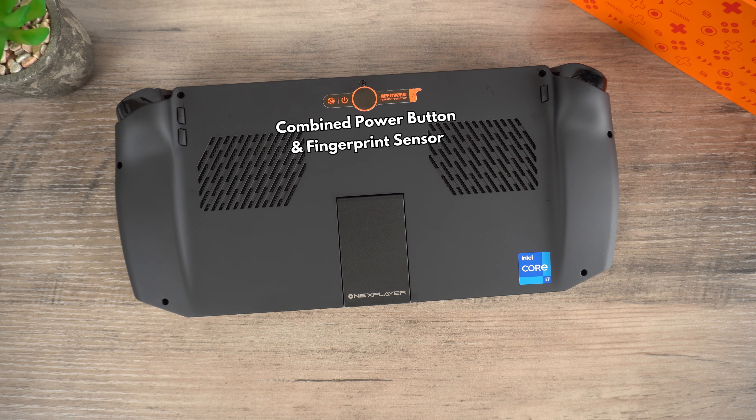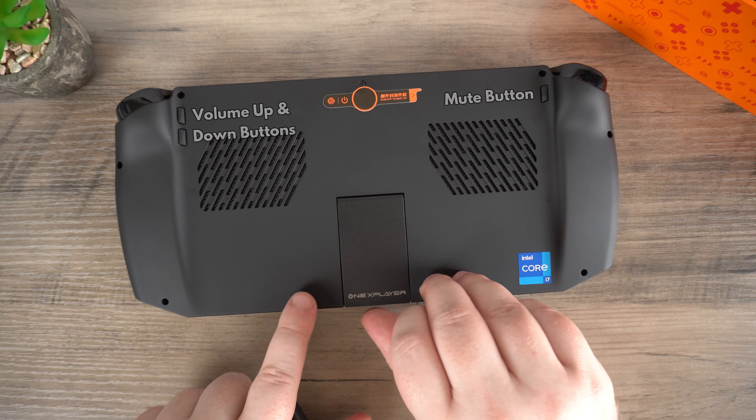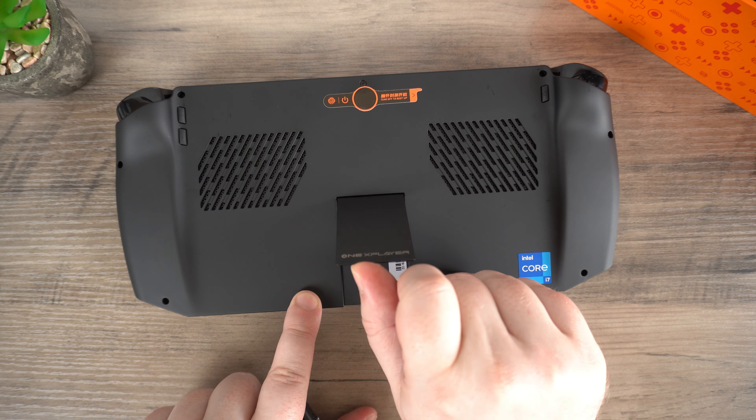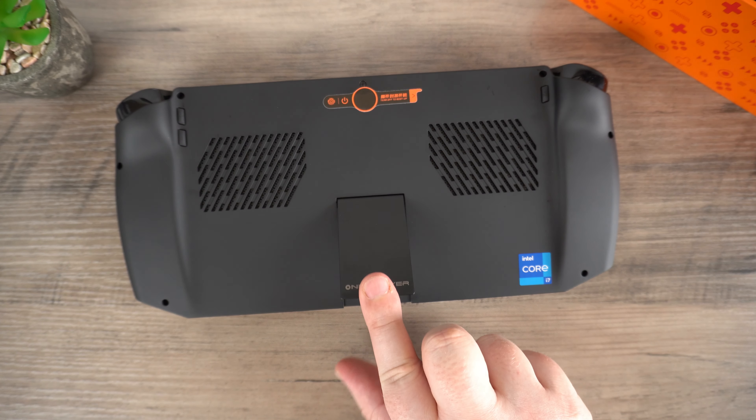On the back you can find the combined power button and fingerprint sensor which you can use to quickly and safely log into Windows. On one side you have volume up and down buttons and on the other is a mute button. A nice feature is the built-in stand which lifts up. You can then sit the OneX Player on a flat surface which is great when using it as a desktop PC or watching DROIX videos on YouTube.